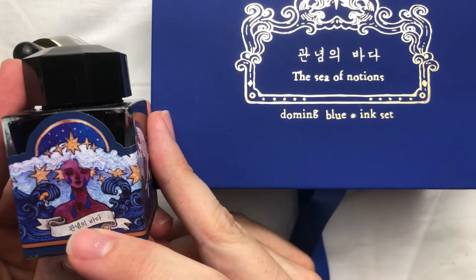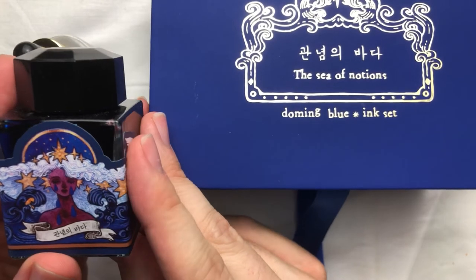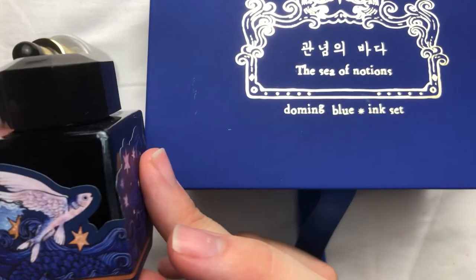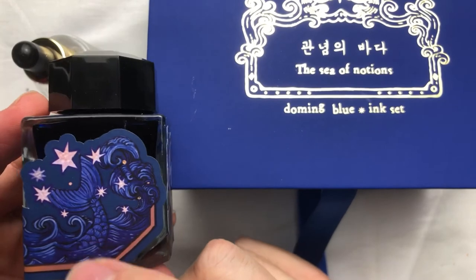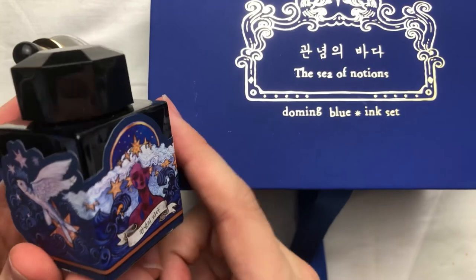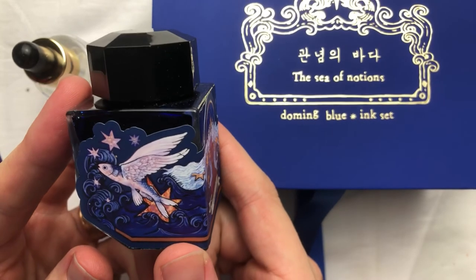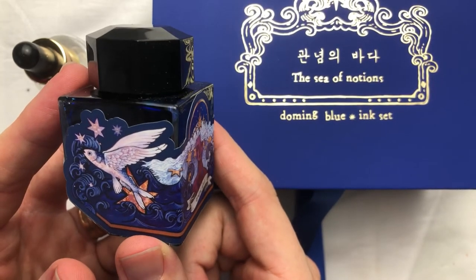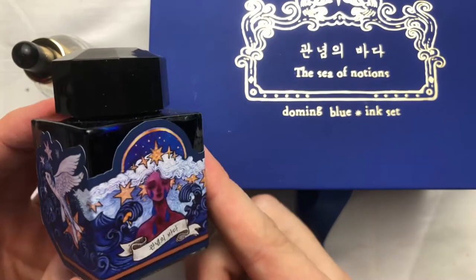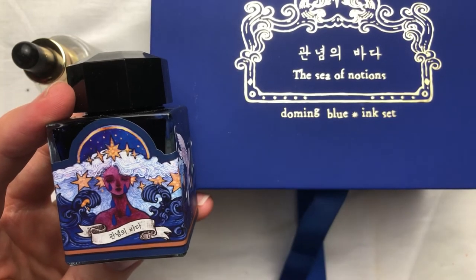The star of the show is the main ink bottle. It says 'Kwanyeomyeh Pada,' meaning Sea of Notions, with the box artwork featuring flying fish on the left and the tail of a mermaid on the back. It's a very nice, deep saturated blue color. I'm going to test a few different iterations and do some mixing with a dip pen.